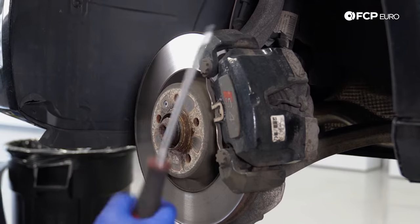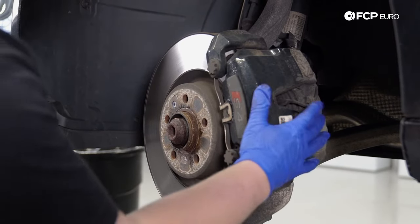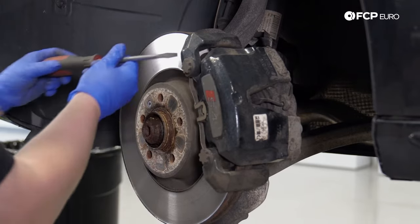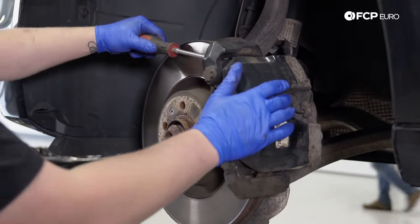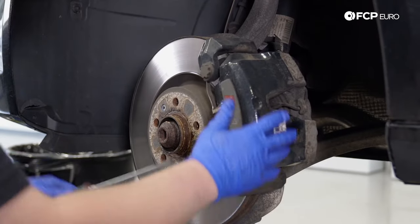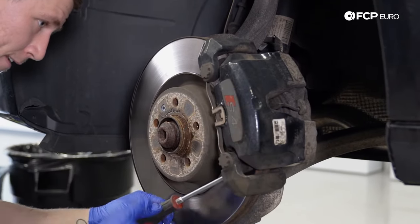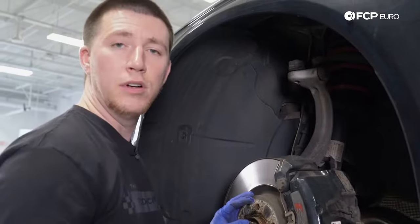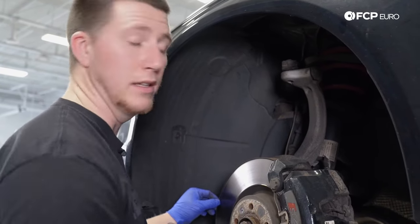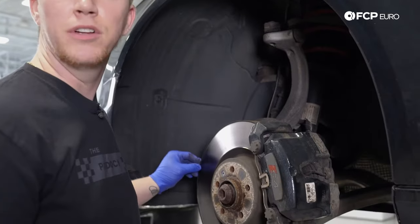For the second step, you're going to need a screwdriver or a pry bar. You're going to want to open up the brake pad so you can take the caliper off. I like to just jam the screwdriver in here and work it back and forth. We left the vehicle on to give us better access to turn the wheel because this has an electronic rack which locks up when the car is off.